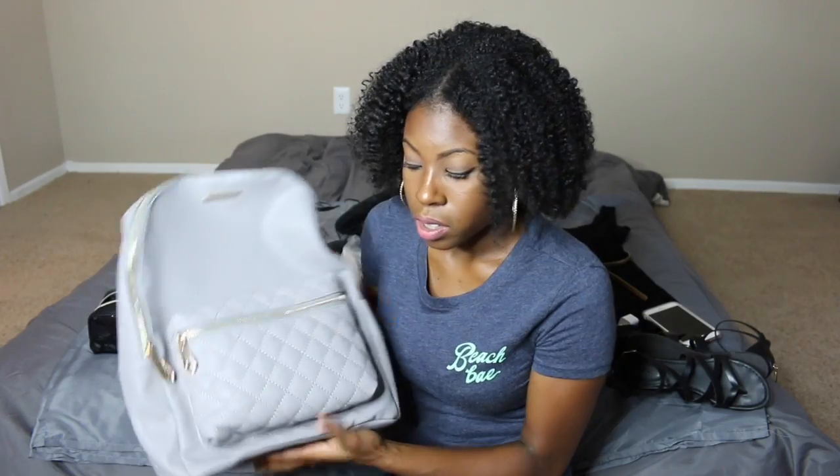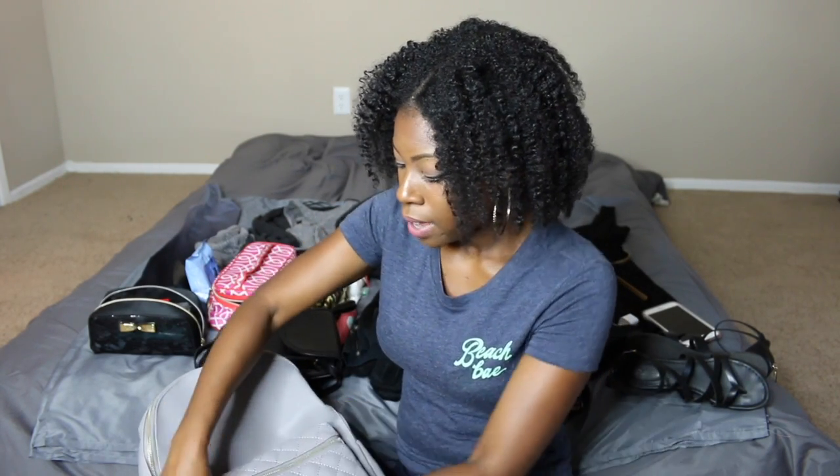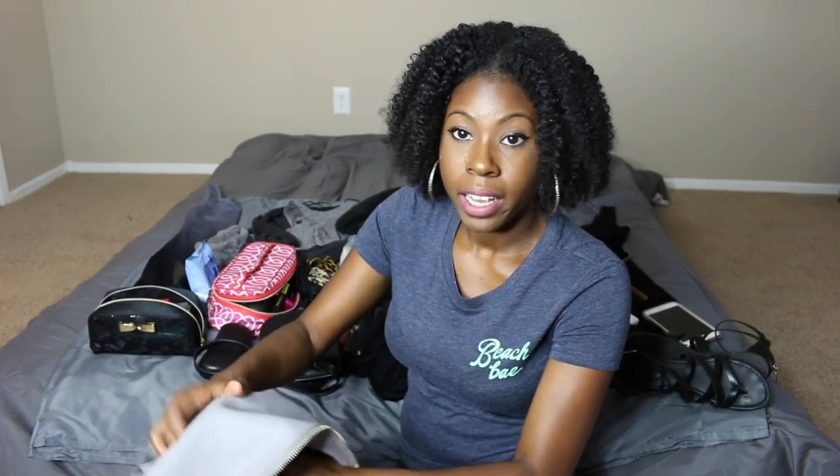Since I'm flying Spirit I have to carry a personal item. I typically use a large tote bag but that's not gonna fit everything I need, so I got this gray backpack from Burlington Coat Factory — it was $20, brand is Rampage. It's a light gray, has a deep pocket on the outside for smaller items like my charger, and on the inside it has a lot of space plus a little pocket in the back.